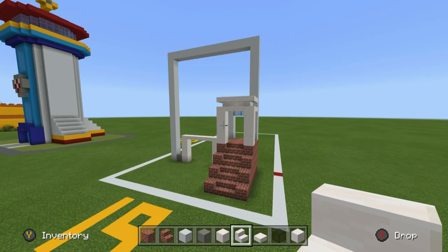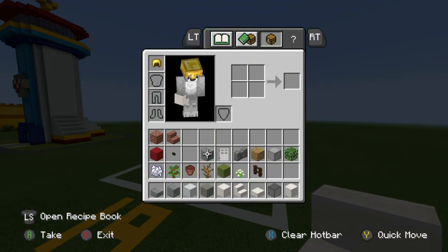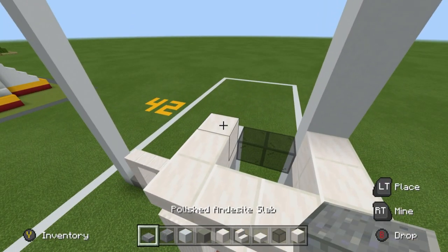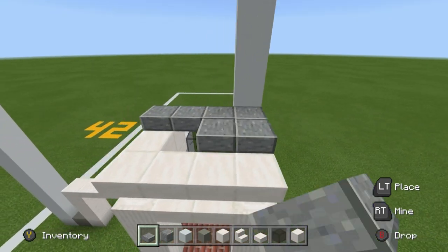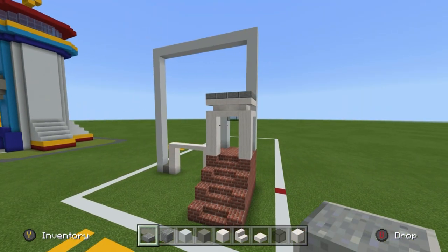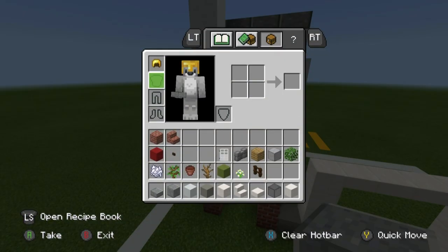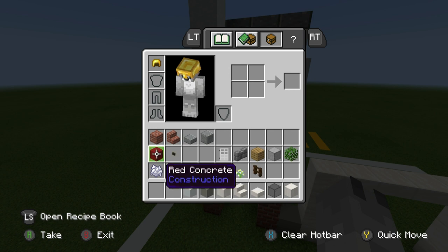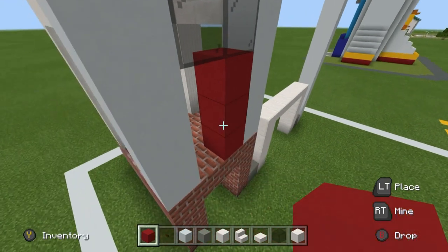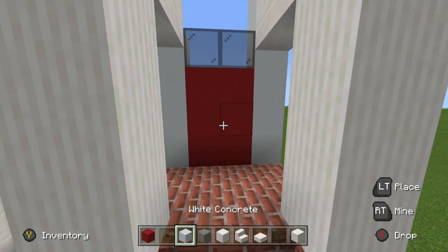Grab both the polished andesite slab and the actual block, and place polished andesite just on top to give a little bit of texture to the roof. To complete the door, exchange out the andesite for red concrete and dark oak buttons. Fill in underneath the glass for the door area and put a door handle in the form of a dark oak button on the middle right.